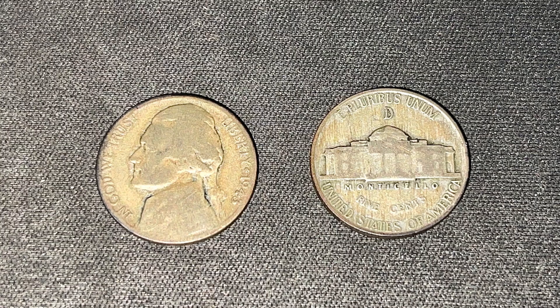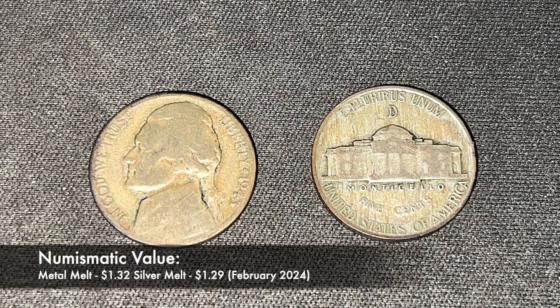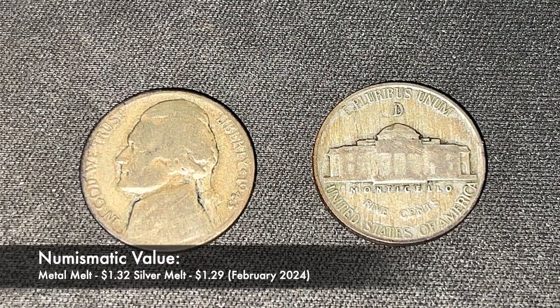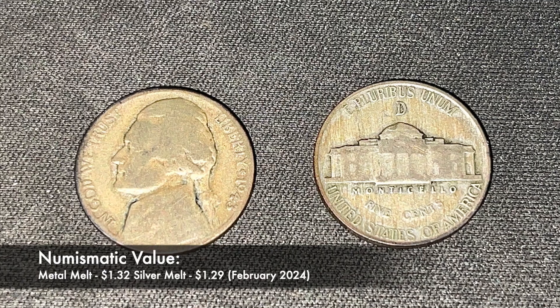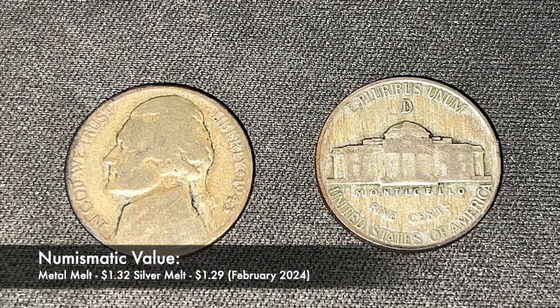These coins hold value both numismatically and to collectors alike. If you were to melt down this nickel, its weight in copper, silver, and manganese add up to about $1.32, while its silver melt alone will bring in $1.29.